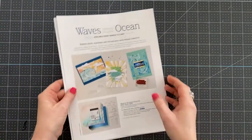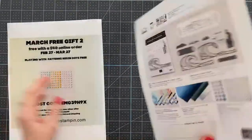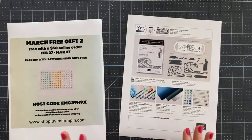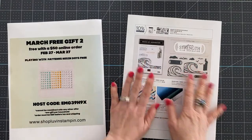I want to remind you that the Waves of the Ocean products are now available. They are beautiful products and I have several cards to show you with this set, so we're going to do that today before things are over as well.